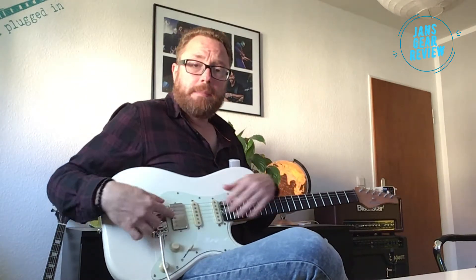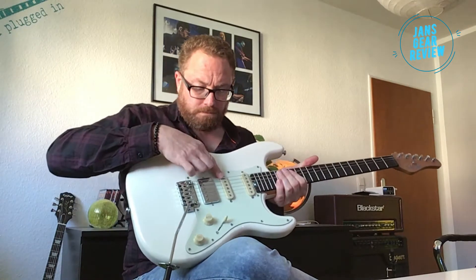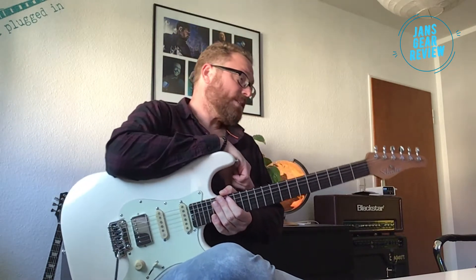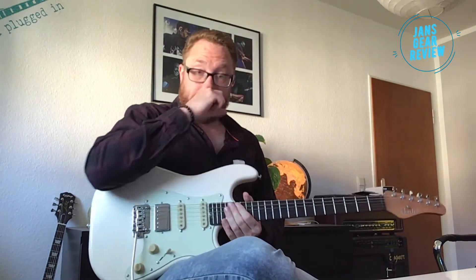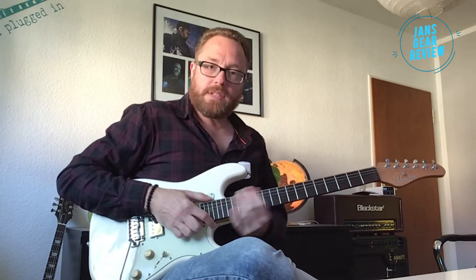Pickup-Bestückung: ein Schecter-Humbucker hinten am Steg und zwei Nick Johnston Custom Single Coils in Mittel- und Halsposition. Die Plastikkappen sehen recht billig aus – da wäre noch Luft nach oben. Aber wir sind hier in einer Preisklasse von rund 930 Euro. Im Vergleich dazu kostet die American Original Strat mal eben 1800 Euro – da würde ich mich persönlich sofort für diese hier entscheiden, weil sie einfach die besseren Spezifikationen hat und sich besser anfühlt.